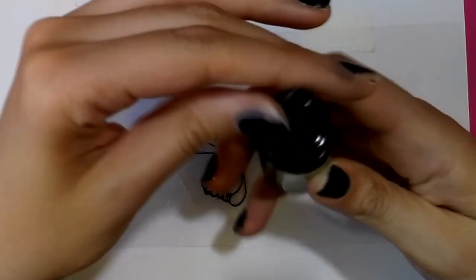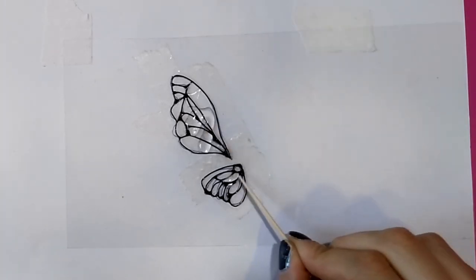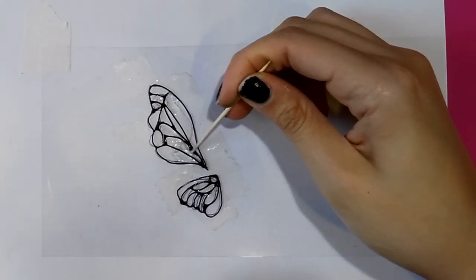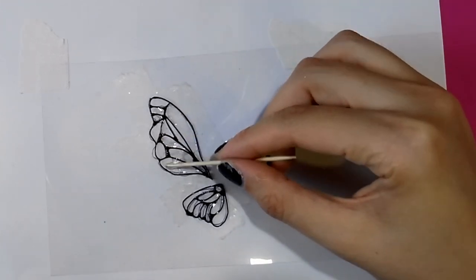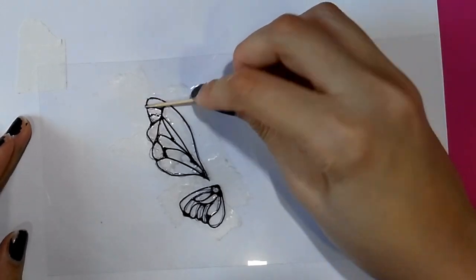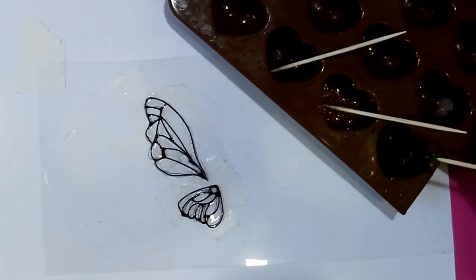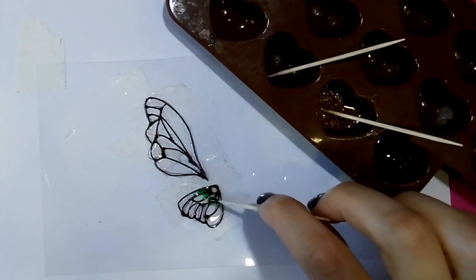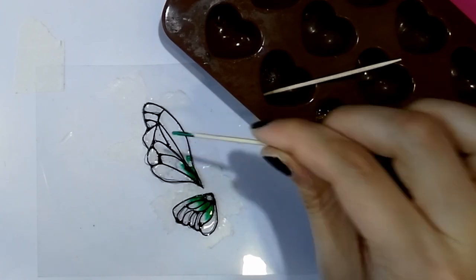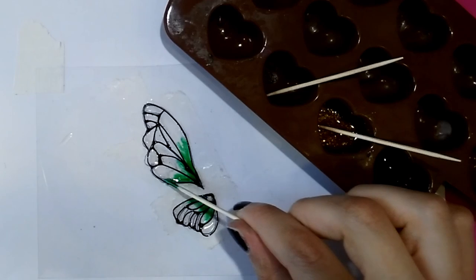Next I apply a very thin layer of clear resin onto the wings and help myself with a chopstick to spread it as evenly as possible. Try to spread it as thin as possible because next we are going to add the colored resin. I used different chopsticks for different colors of resin just to avoid mixing them while working. I start with the green resin — I put it in the corner of the wing and sort of push it into the transparent resin.